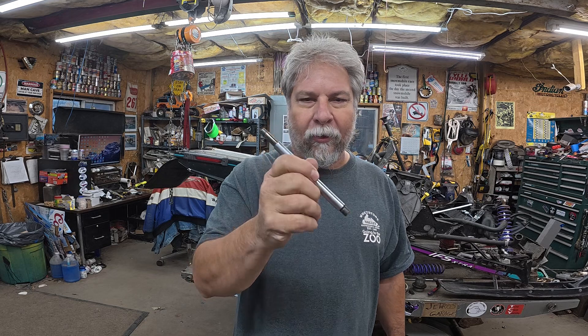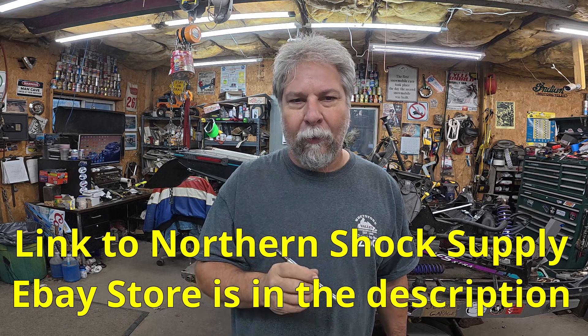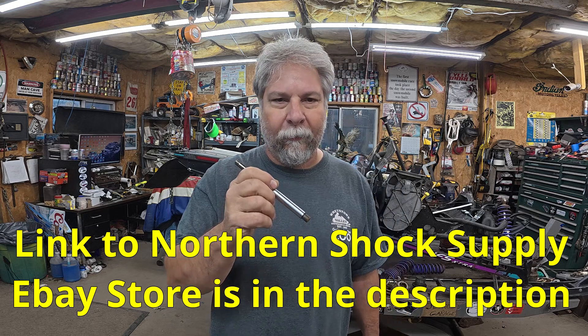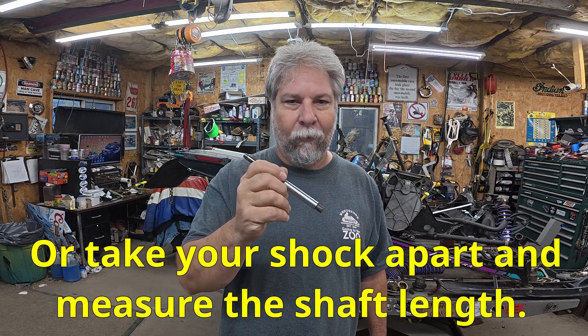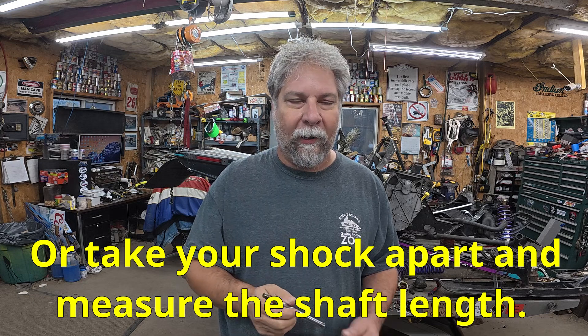Please don't ask me to make a shaft for you. You can go out to eBay and buy these. If you go to the Polaris online parts catalog, you can dig all the way down to the part number level for this shaft or any other component of the shock. Search it out and buy it on eBay. Why am I not buying one on eBay? Well, that wouldn't make a very good video, would it? So let's get machining.